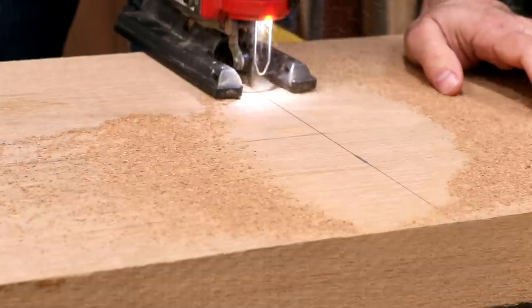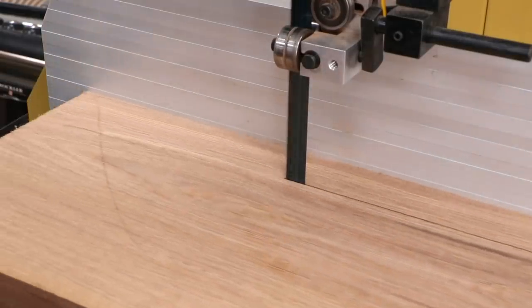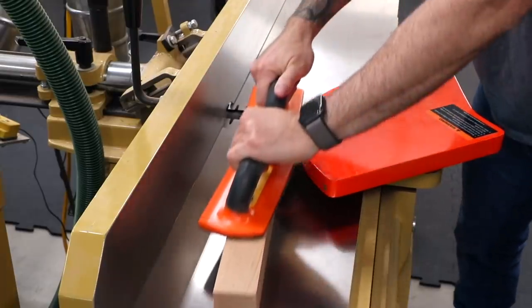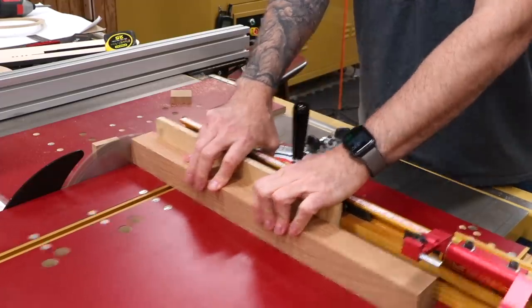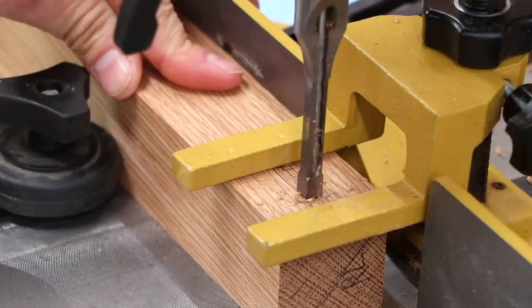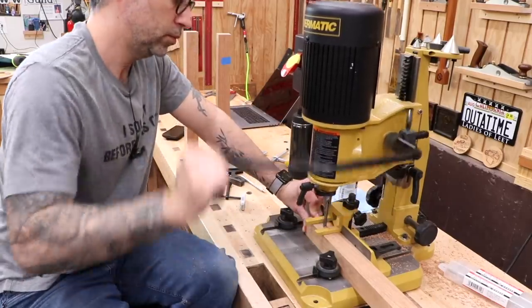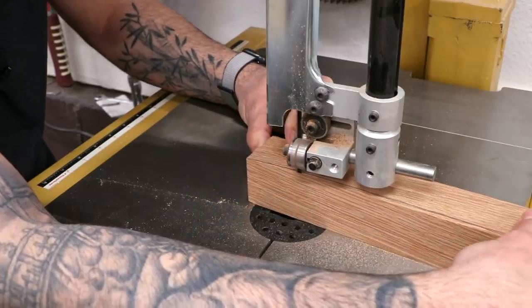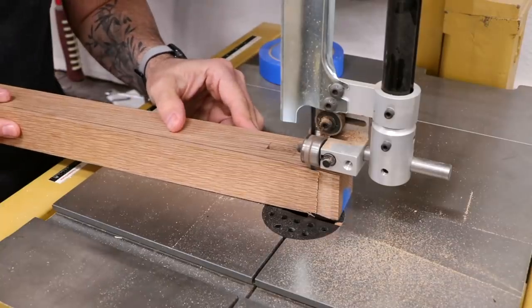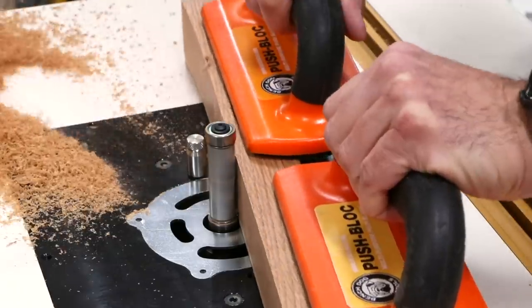Now I'll change gears and work on the white oak legs and rails. I was careful to select a rift sawn grain for the best uniformity. Each leg gets quarter inch mortises for the rails — a router would work here too, but I decided to give the hollow chisel mortiser a little workout. The legs receive a little bit of shaping on the outside faces, so I'll trace the shape and do a two-part cut at the band saw, then flush trim the legs to final shape using the template.